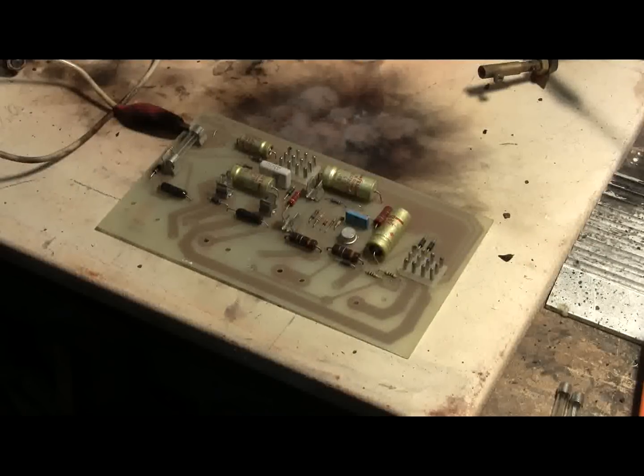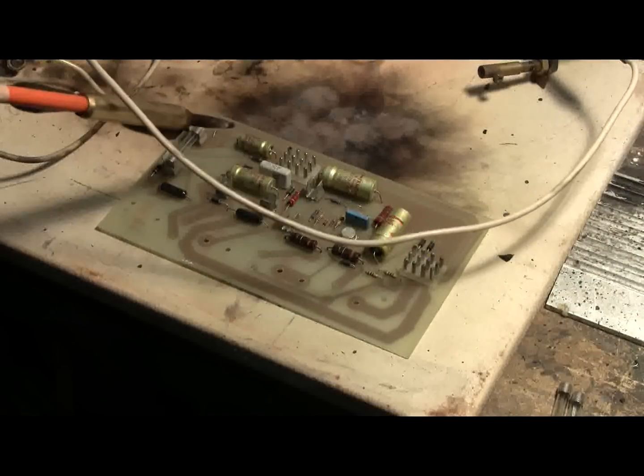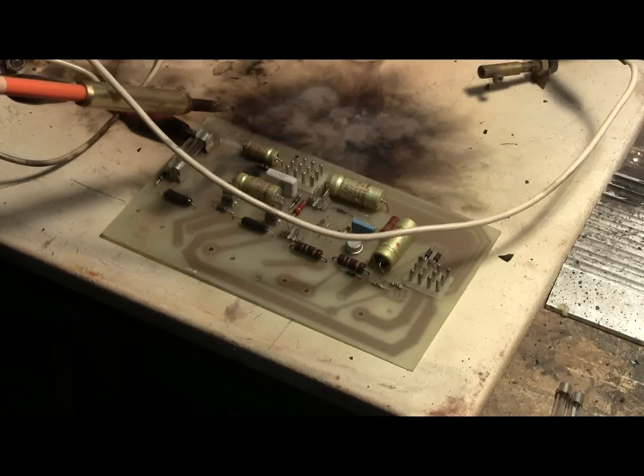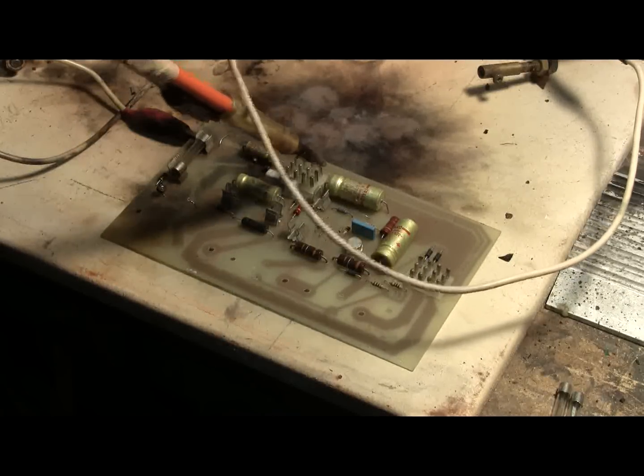This last board doesn't have much on it at all, but there are some really, really old electrolytics on it, so let's give it a go. Charged. Charged. Charged. Charged. Charged.